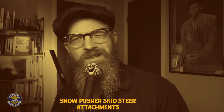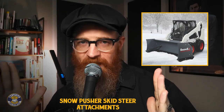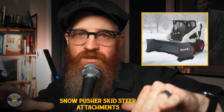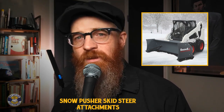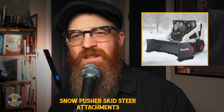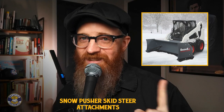Is a snow pusher skid steer attachment my best choice? A snow pusher attachment is a plow-like attachment designed to push snow forward without creating side windrows. They do this with folded side structures that keep the snow from falling away on either side. Snow captured in snow pushers is typically directed into a larger pile or snow drift. Where snow pushers shine is in their simple design, operating like a big inverted dustpan that pushes snow wherever the operator wishes. The no-frills design allows operators to clear pavement relatively fast, sometimes as fast as a skid steer can travel. That's a lot of backup beeps to wake up the neighbors.